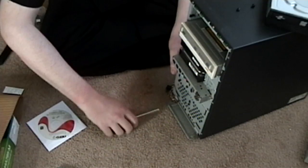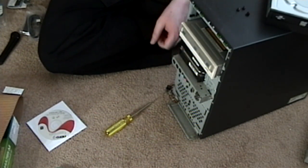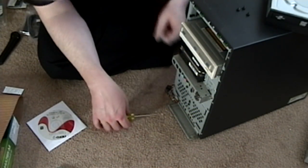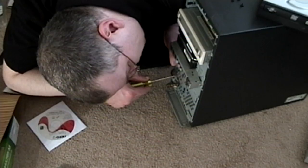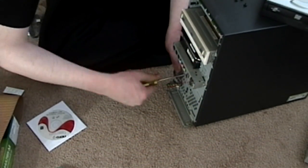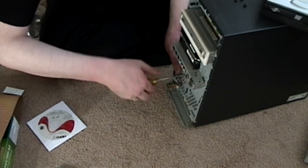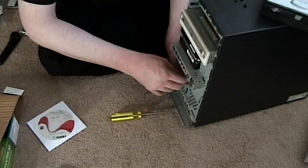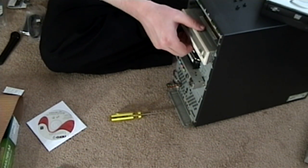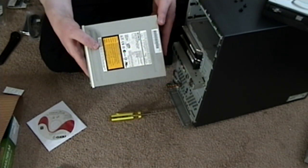There we go. And lastly, this one. There we go — it just needed a little love, Charlie Brown. Now we can have the full four screws for the five-and-a-quarter inch. Let me pull this one out again and see how they are configured.